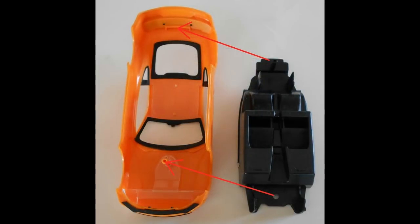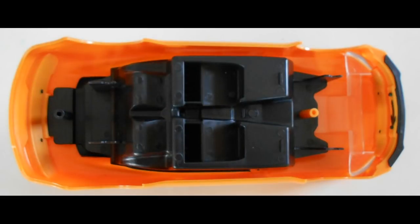In step four, we're going to put the interior tub into the body. You can see the body is turned upside down here, and the tab fits into the back, and then there's a boss and a hole that fits the interior tub up front. Go ahead and snap that into place.